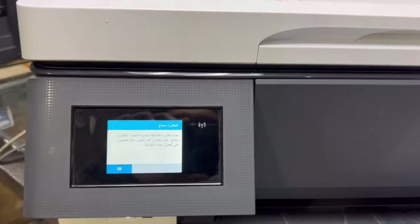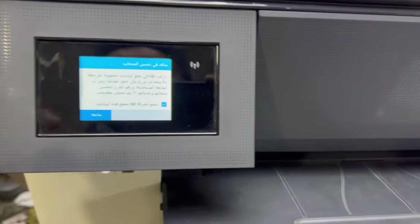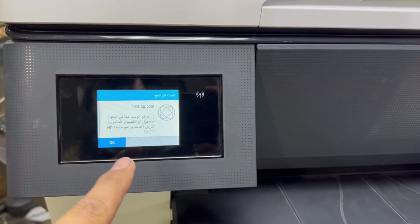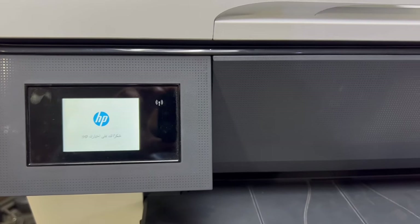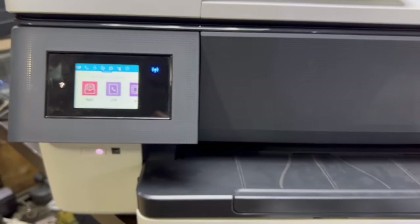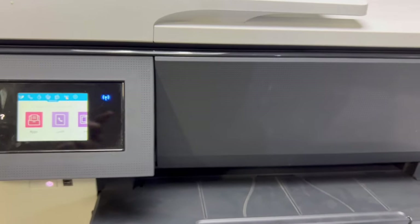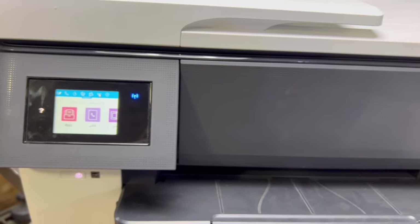We placed it and I'll press OK to complete the alignment process. It's asking about color — press Continue, press OK. Now it's saying 'thank you for using HP' and the printer is in ready state. So if you don't have the original cartridges that came with the printer, you can bypass this message through the process I mentioned. If you have any questions, ask me in the comments. Take care, bye.